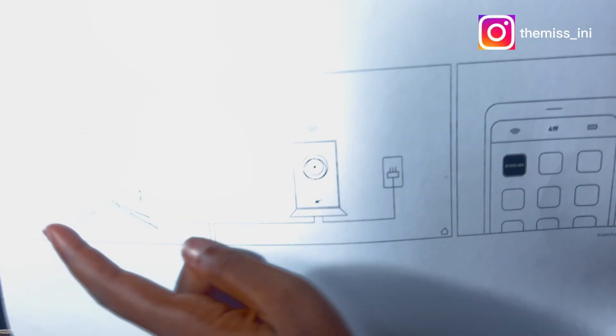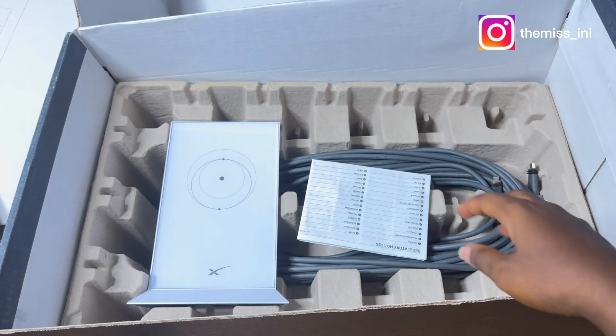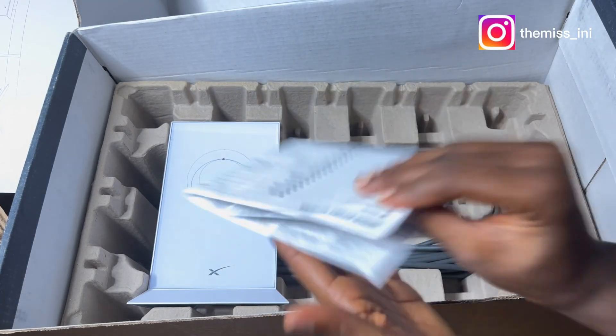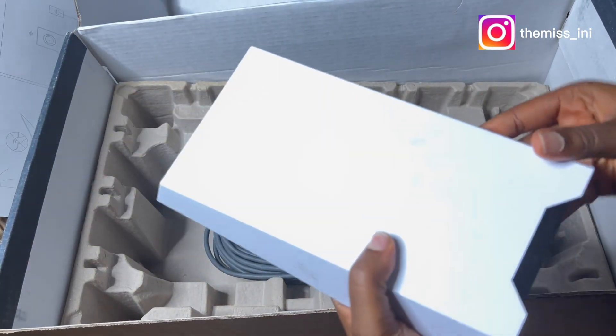There's also some kind of guide — it's going to direct me on how to connect the satellite, download the app, and connect the mesh router. So this is the manual. I'm going to take that out, and this is the router.